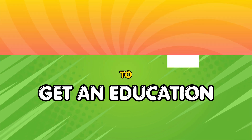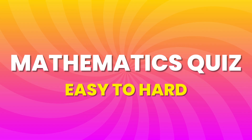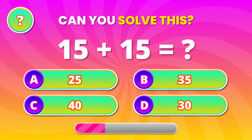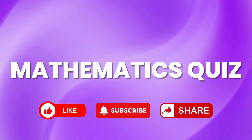Think you're quick at maths? Let's test your brain with this fun and challenging quiz. If you like brain games like this, like the video, subscribe, and comment how many you get right. Now get ready, the challenge starts now!